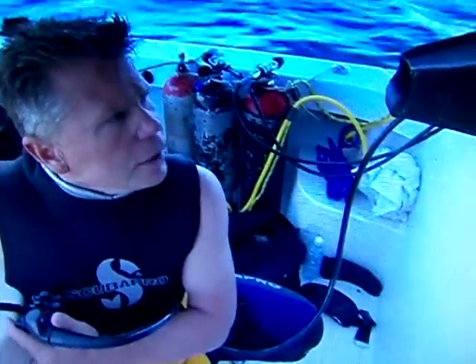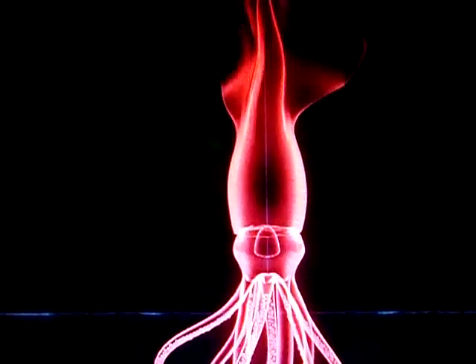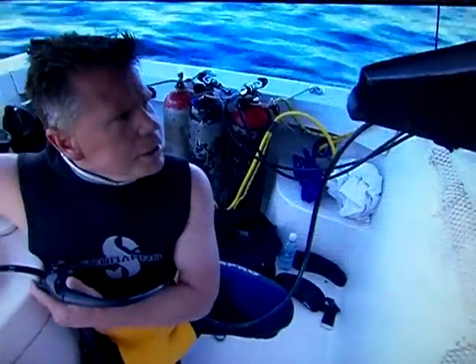These chromatophores — look at how they're flashing. They are absolutely striking. Chromatophores are the little sacks of pigment under the skin that expand and contract instantly, allowing it to change color completely. You can actually see that there are chromatophores inside the mantle. I didn't expect to see that. You can see that each one of these opens and closes like a flower.